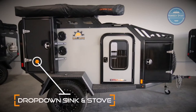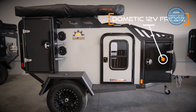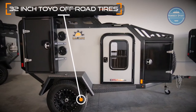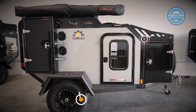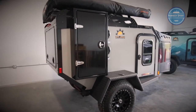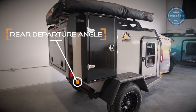The side box holds a Dometic drop-down sink and stove. In the front box, there is a 60-liter Dometic fridge freezer and a 32-inch Toyo off-road tire, which is standard on all trailers. The optional bin on the front box provides additional storage and flexibility for all your food and cooking equipment. 50 degrees of rear departure will give you confidence when going off-road.